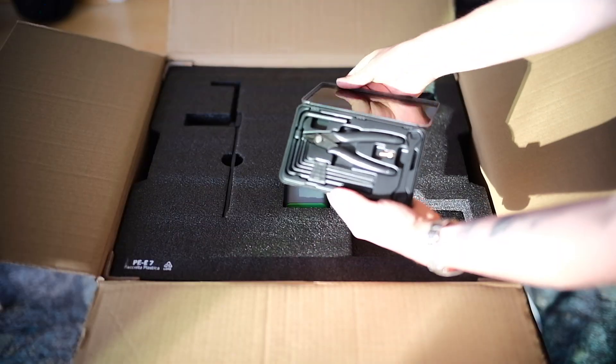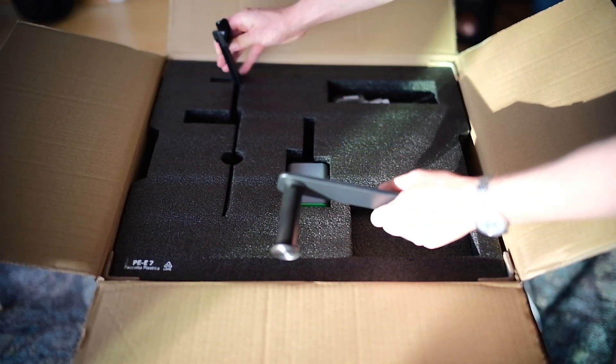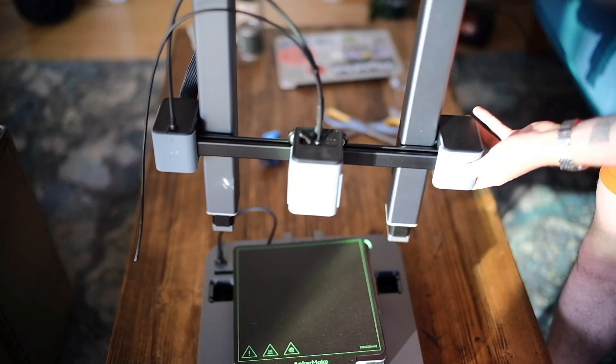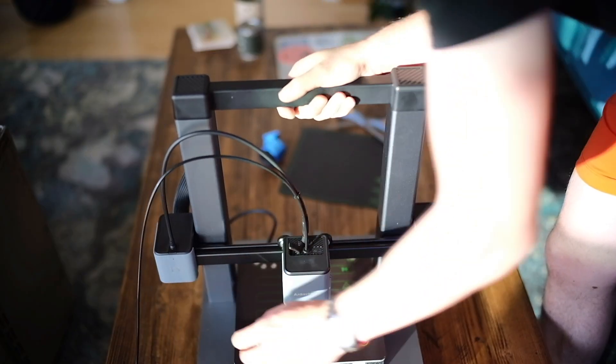Before we get started, this video is sponsored by Anchormake. This is not a review — I don't do product reviews — but I will be using the M5C to do this project, and I'll talk a little bit about some of the features it has mid-video.